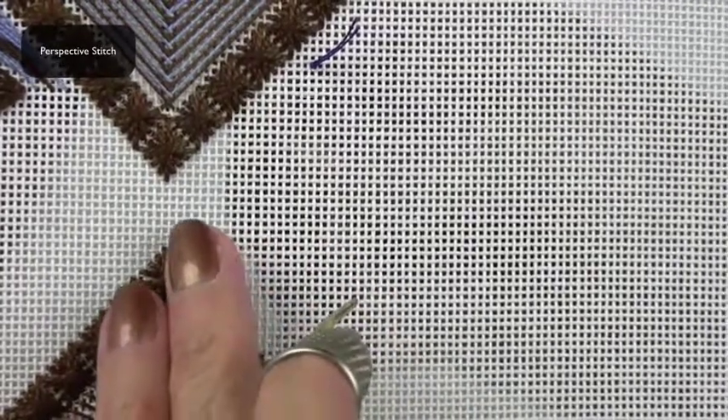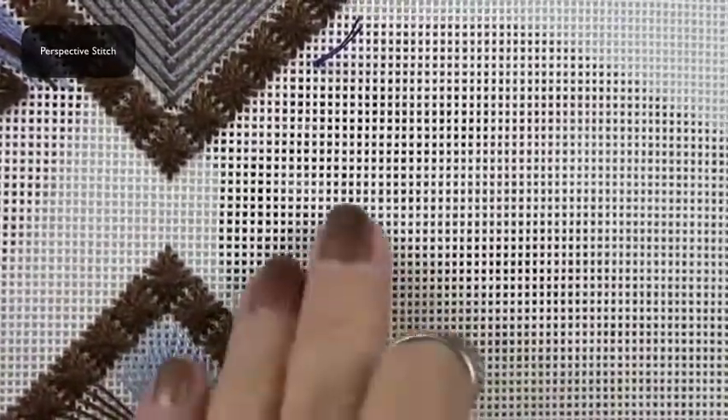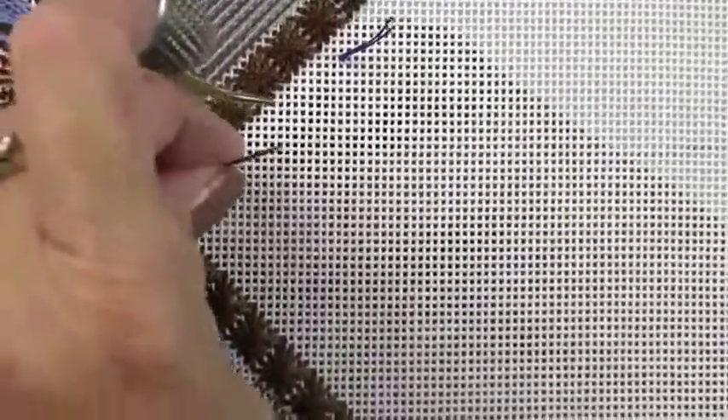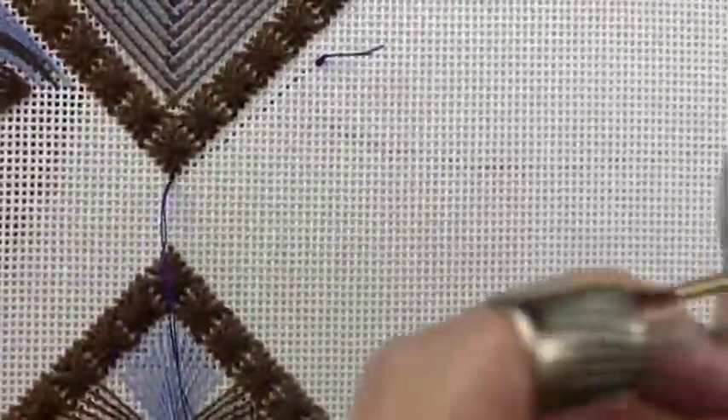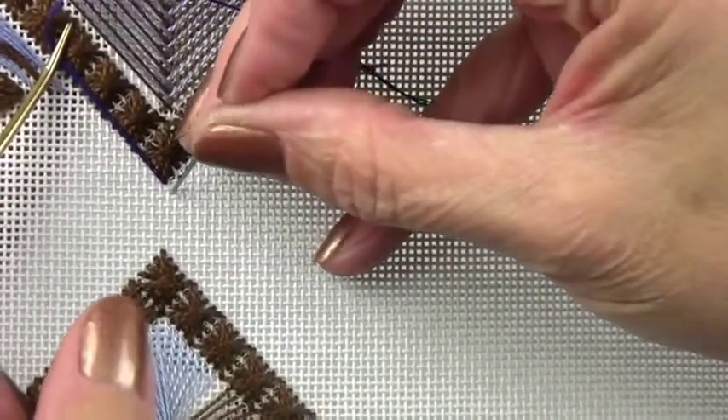The perspective stitch band is opposite of the point de tres that we just did. It also shares holes with the road stitch. This is a variation of the perspective stitch — it's not a true perspective stitch.